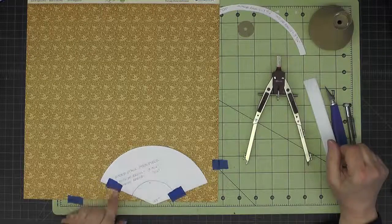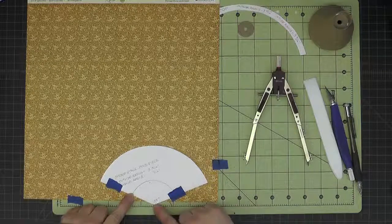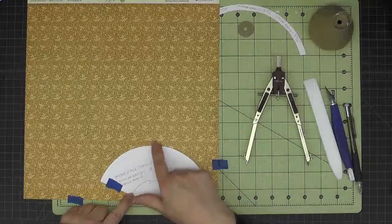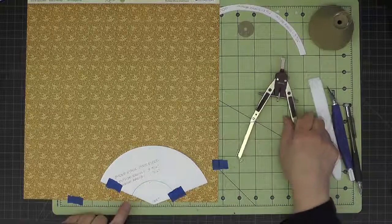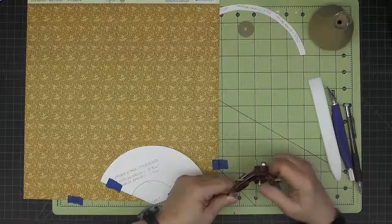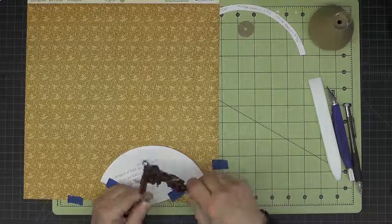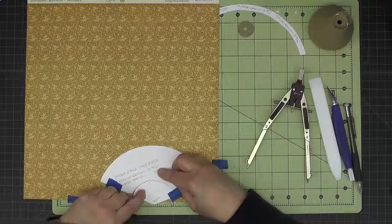I have my template attached with some temporary adhesive. I put this little wedge piece back in so I have a point to put my compass in. Originally our outside radius was three and nine sixteenths, so if I want this a quarter of an inch bigger I'll add four sixteenths to that and set my compass to three and thirteen sixteenths, then put my point down and draw this arc.